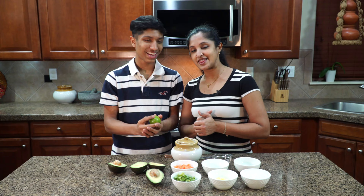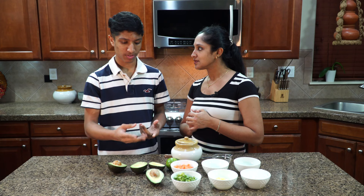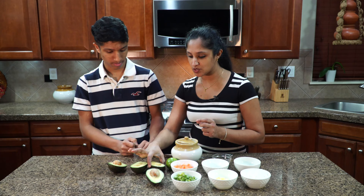We'll also be using lime. Why do we use lime? It enhances the flavor of the avocados and just brings out the taste. Not only that, the avocados will start oxidizing, so the lime will help with preventing that color change.